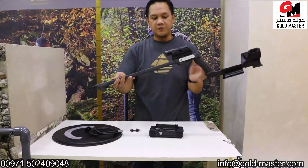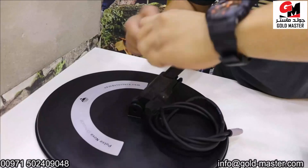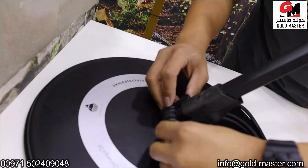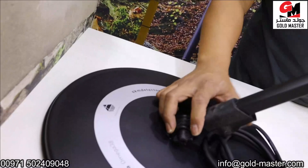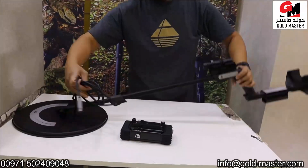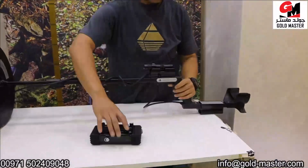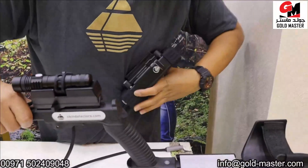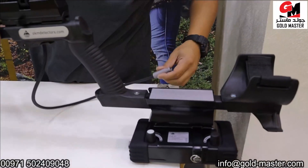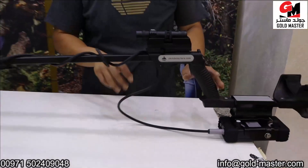Now I'm going to show you how to assemble this machine. You can adjust. Now it's ready to use the device.